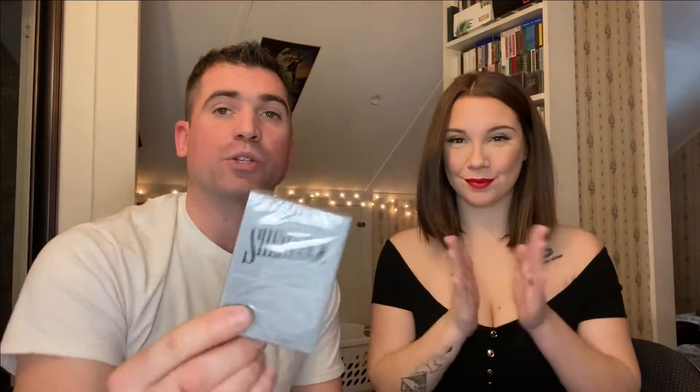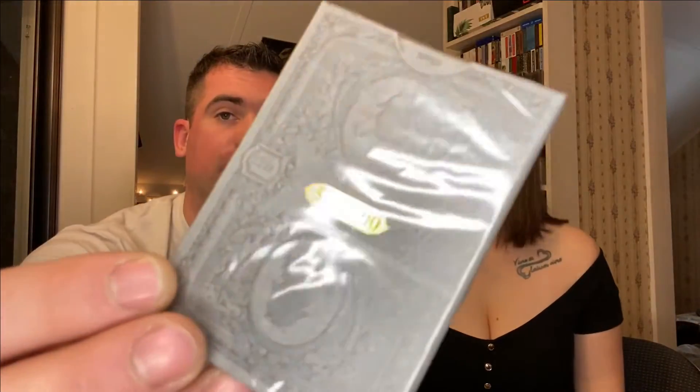Rules will be in the description for this giveaway. Also, all month long — because we hit a hundred subscribers, we're up to 153 at this point — we will be giving away this limited edition King's Wild Project Sherlock Holmes deck. Rules will be down in the description for that.